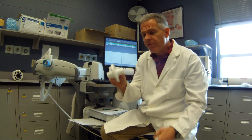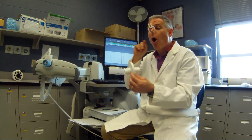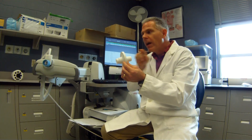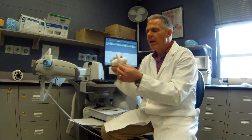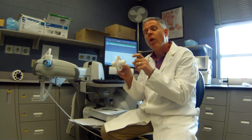Like our pulmonary function test, you're going to be wearing your nasal clip here to make sure all the air goes through your mouth and out through the machine. I'm going to need you to put your teeth on the outside of this and get a good proper seal.